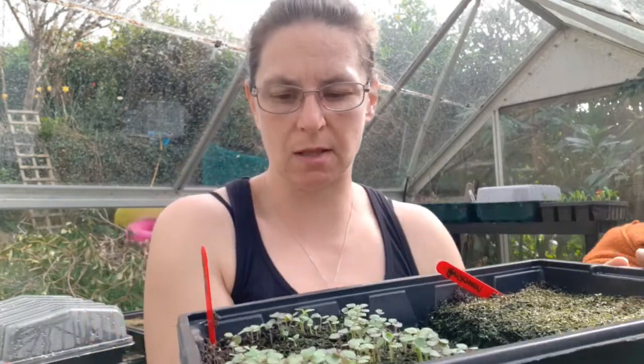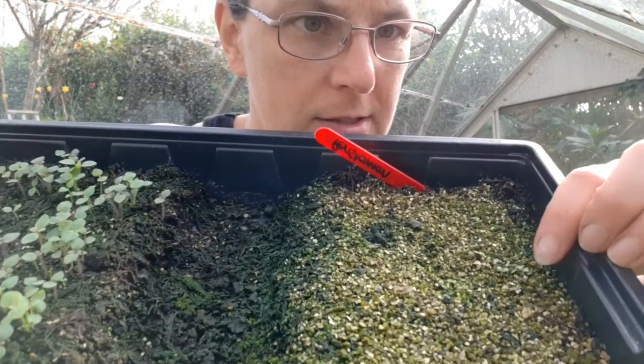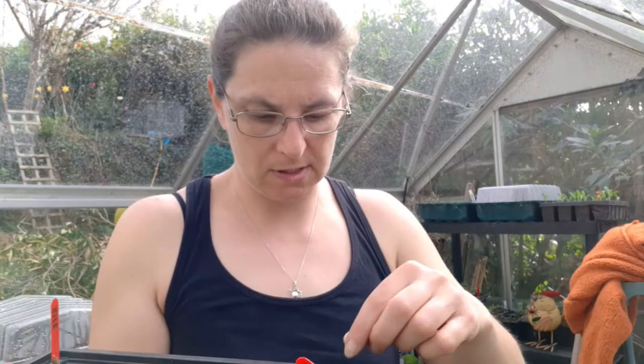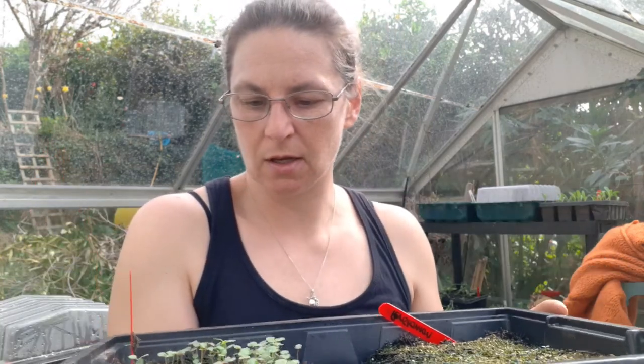I'm not sure I'll try getting them apart and putting them into things. This one I want to show you - can you see these two here? These are my penstemons and I planted them on the 21st of February. I've got just two seedlings - that's it. I was going to give up, but they arrived, so I don't think I'm going to.